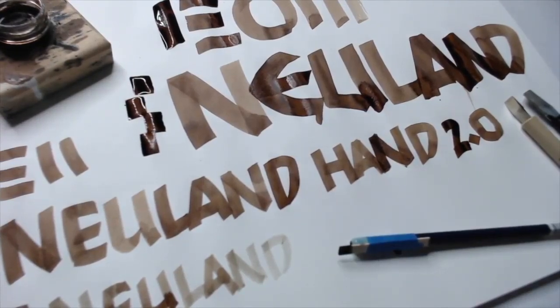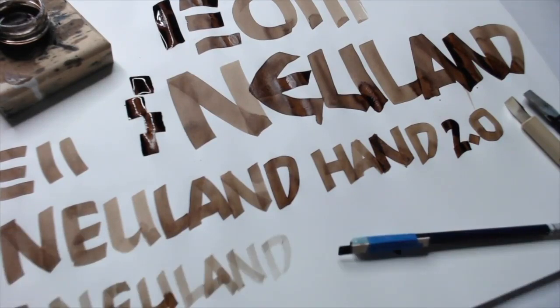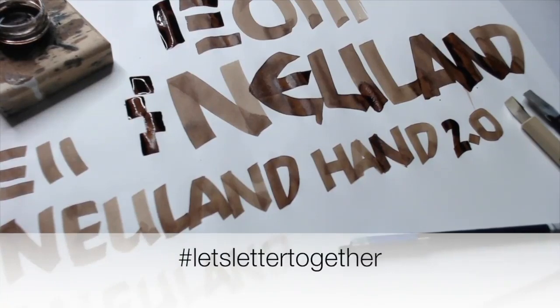Stay tuned — we've got an upcoming live session, and I'll be doing a section on how to work large on the wall. What if you have a large composition like a really long poem or a big block of text that you want to do in Neuland Hand? I'm going to talk about how you do the layout and what tools you need to do it well — even if you're going to go directly on the wall with acrylic, or if a client has commissioned you to do a mural. Stay tuned for more sessions around Neuland Hand 2.0. I want to see your work — hashtag 'let's letter together.' See you next time.